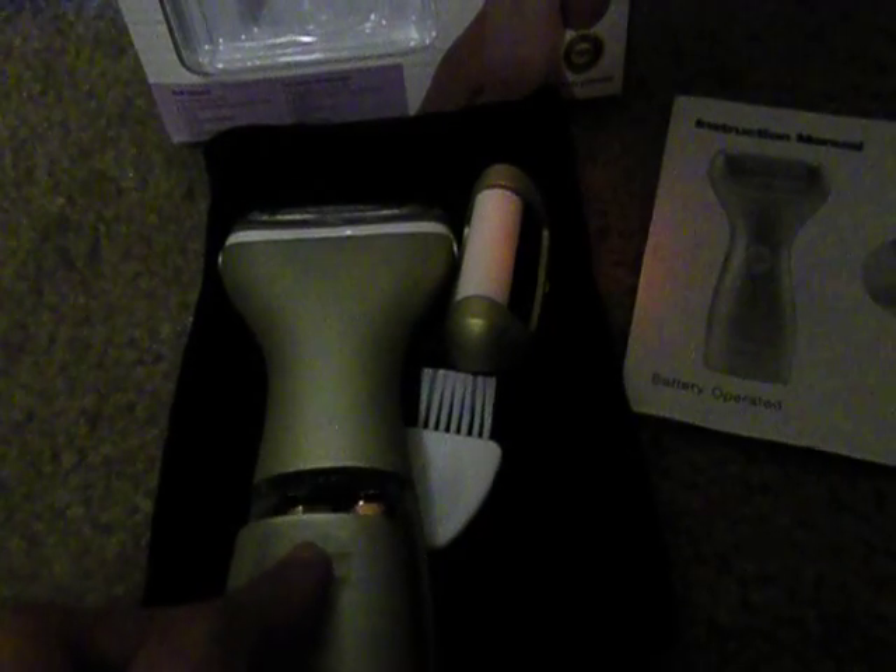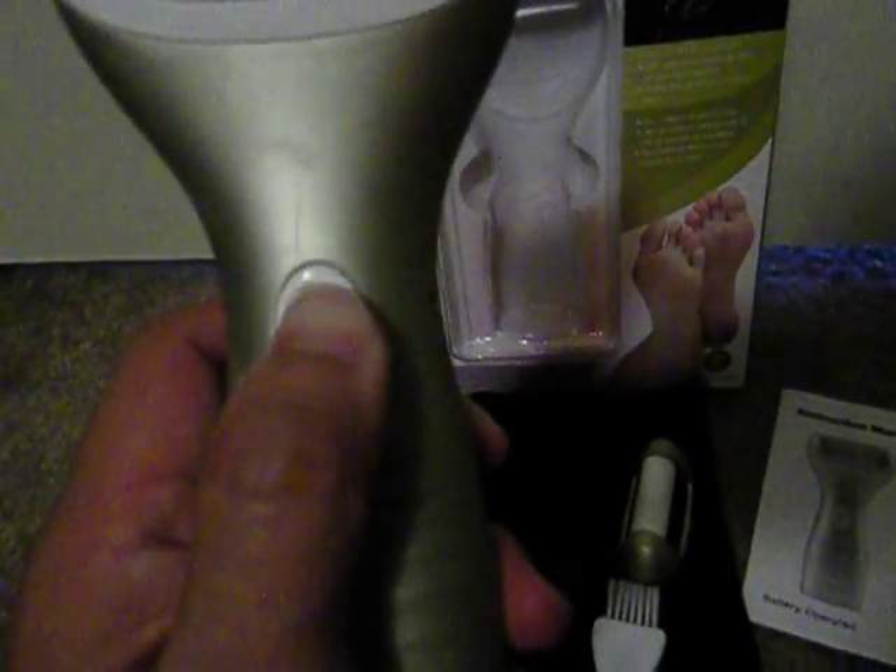It also includes two AA batteries, which are needed to power the electronic foot file. It works by pressing the diamond button here and pushing it upward. There you go.